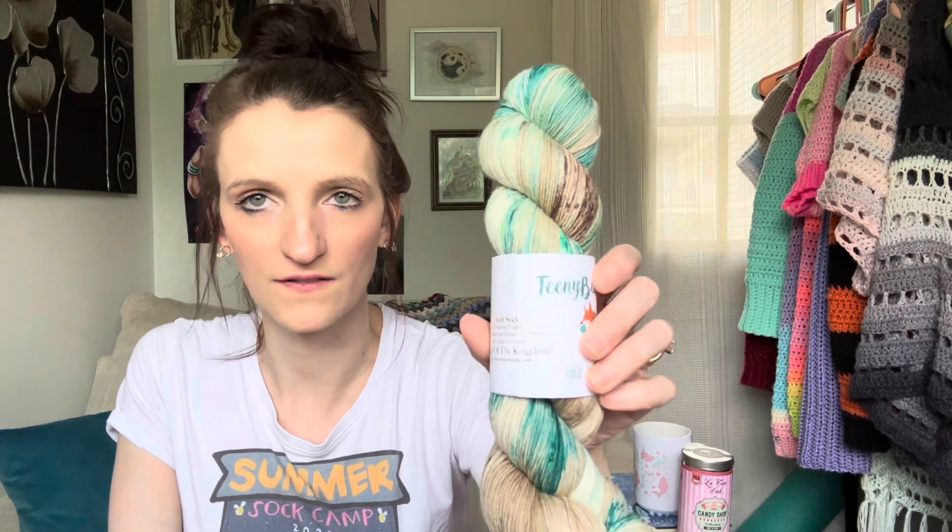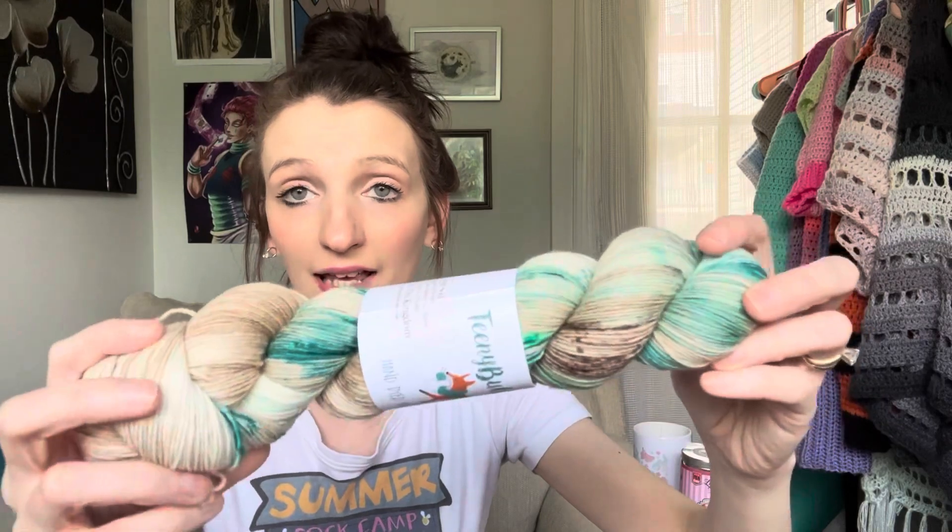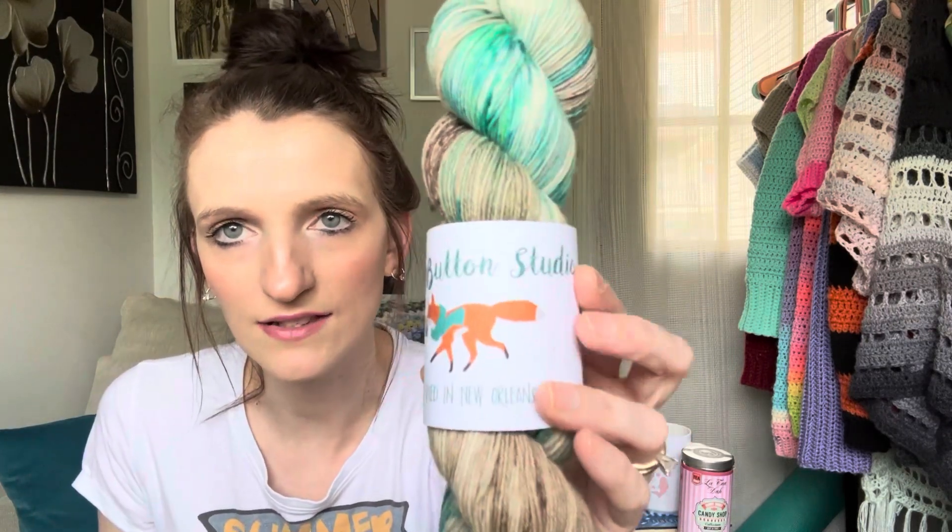The next one I ordered online from A Teenie Button Studio. This is her Legend of Zelda Tears of the Kingdom colorway and I could not resist. I've been playing Tears of the Kingdom and I really need to get back into it. But this colorway is seriously perfect — oh my God, it's so good. So if you are a Zelda fan who likes to knit socks, definitely check hers out — that is Teenie Button Studios, I found her on Instagram. This is the first time I ever ordered from her and I cannot wait to make socks with these. That is all of the yarn I bought recently — it's funny because I shared my whole sock yarn stash for Summer Sock Camp and I just continuously buy more. I think it's an addiction, but there could be worse addictions.